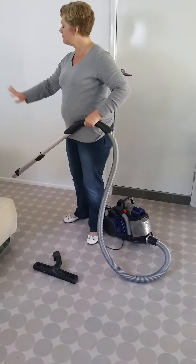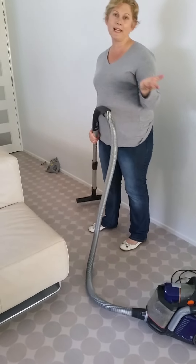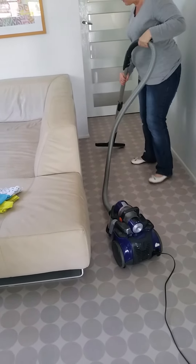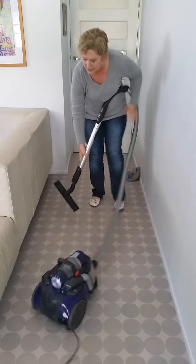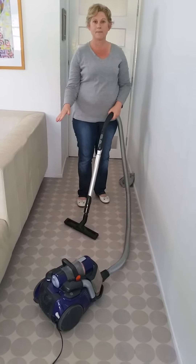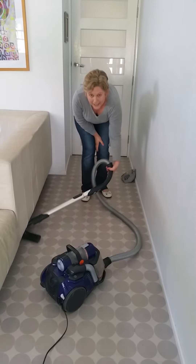One thing I see people do is just start anywhere — that's not good enough. You need to start at the furthest place and make sure you're doing it properly, getting all the different areas. Move things out of the way, get into the corners, and you can lower the handle in order to easily get underneath the couch. One of the complaints I'll sometimes get from clients is that people don't go under the furniture properly. I would never move a really heavy couch, but there are certainly ways to get underneath things to make sure you vacuum them properly.